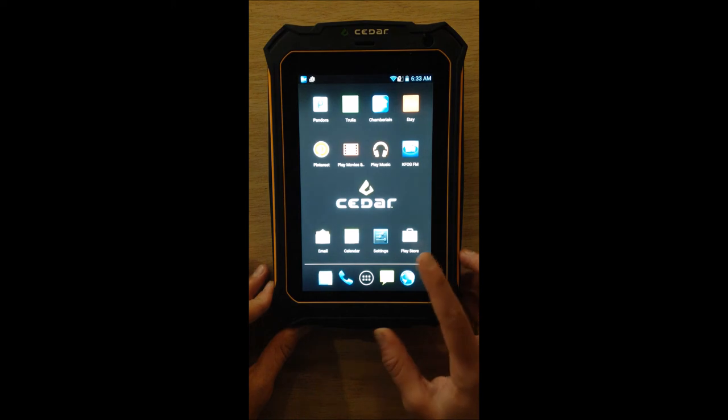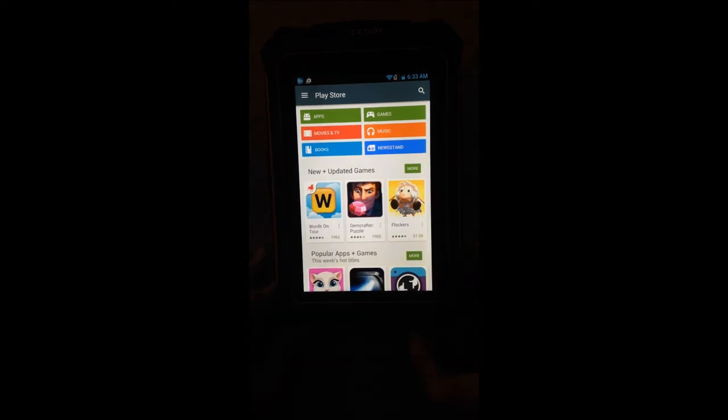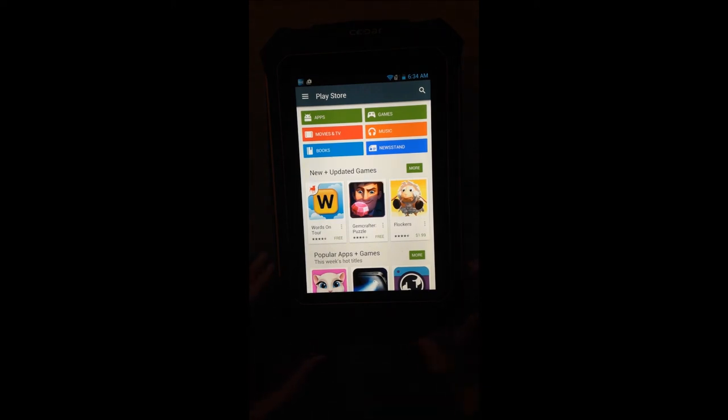If you want to download additional apps, go to the Play Store — the little shopping bag icon in the corner. To access the Play Store, you'll need to set up a Google Play account. You can use an existing account from another Android device, or set up a new one with your name, a username, and a password. Unlike the Apple Store, Google Play does not require a credit card automatically. If you only download free apps, you won't need payment info. If you purchase apps with a price, you'll be prompted at that time to enter payment information.